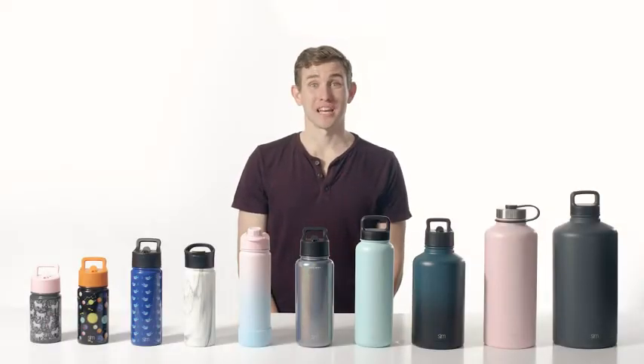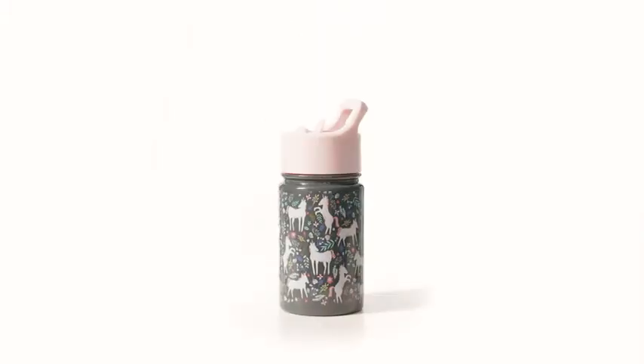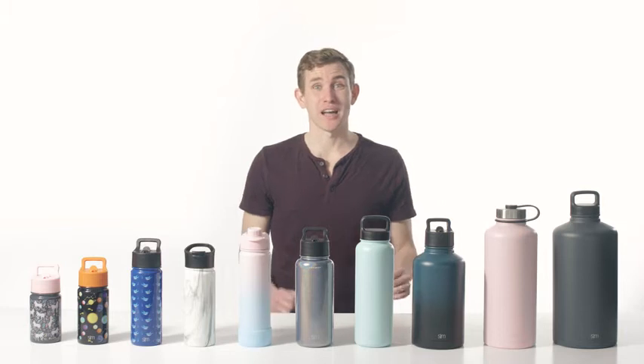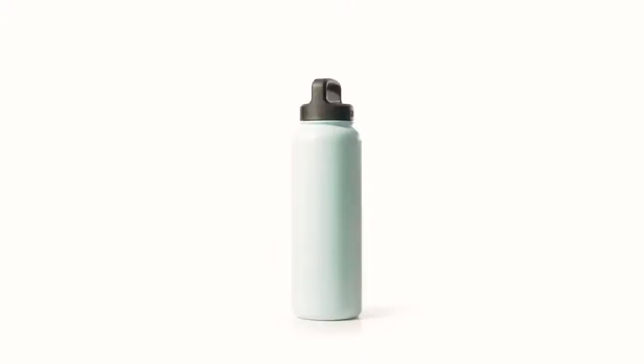Hey everyone, my name is Carson and I'm on the team here at Simple Modern. I'm excited to walk you through some of the features of our Summit water bottle collection. The Summit collection is the most versatile selection of bottles created at Simple Modern. Whether you need a large bottle to stay hydrated during a long hike, or your child needs a bottle that's easy for small hands to hold, we've got a size and style that's perfect for you.